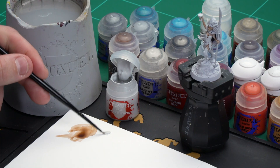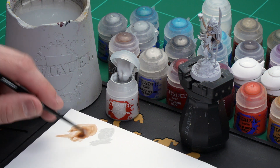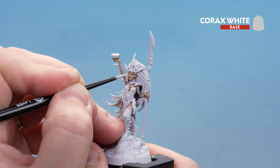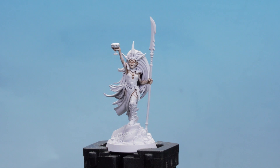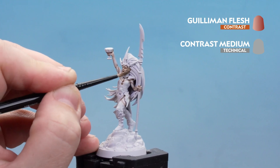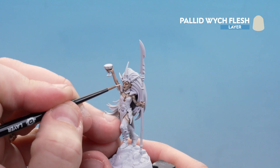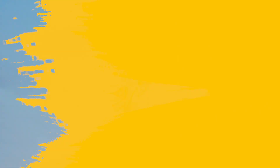Get a couple of dollops of Corax White with a little bit of water and make sure you have a nice pointy brush — I'm using a small layer brush. Start picking out the raised details on the face, nose, cheeks, and legs. With the Corax White layered up, use Gulliman Flesh thinned with contrast medium to knock back the stark white, adding a mid-tone. Once dry, finish off with Pallid Witch Flesh as a final highlight on the extremities — nose, cheeks, knuckles — just don't go too mad.